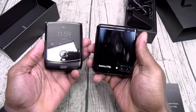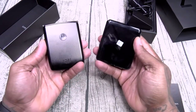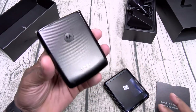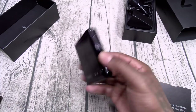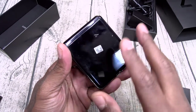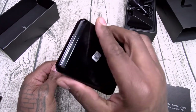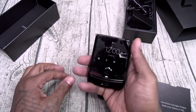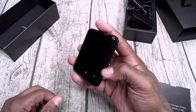Let me show y'all a quick side-by-side. Remember when I did the full review for the Razr — one of the things I was griping about is that plastic feel on the back. For $1,600, this phone just kind of feels cheap. With the Galaxy Z Flip, glass on the back, glass on the front — it's actually Gorilla Glass 6. Just having that glass back makes this feel a lot more premium. Holding a Razr in your hand, it feels nice, but it feels cheap on the back. This has that nice premium feel to it.